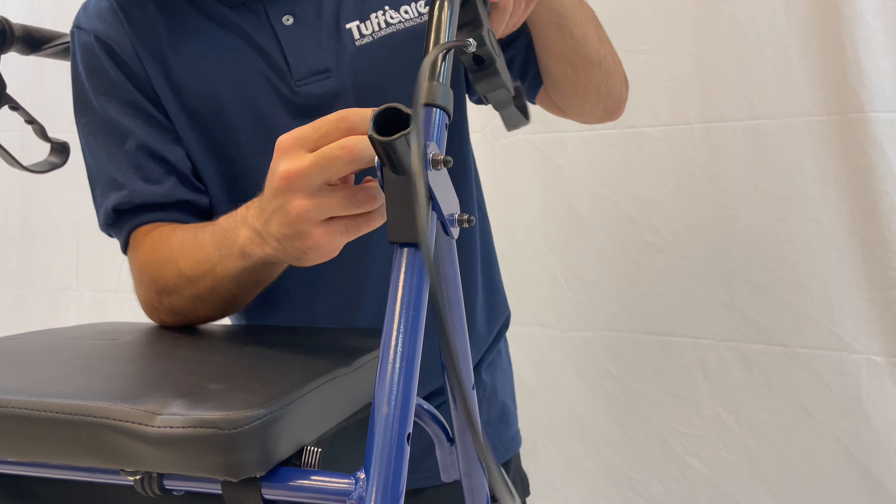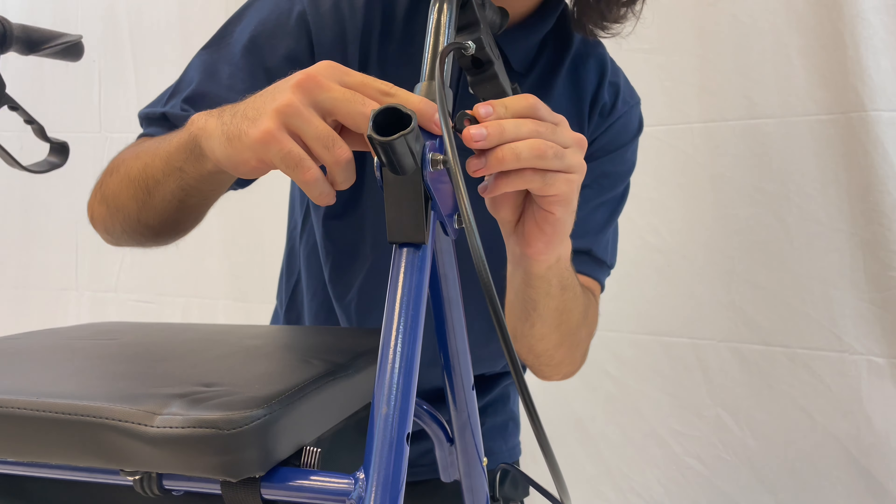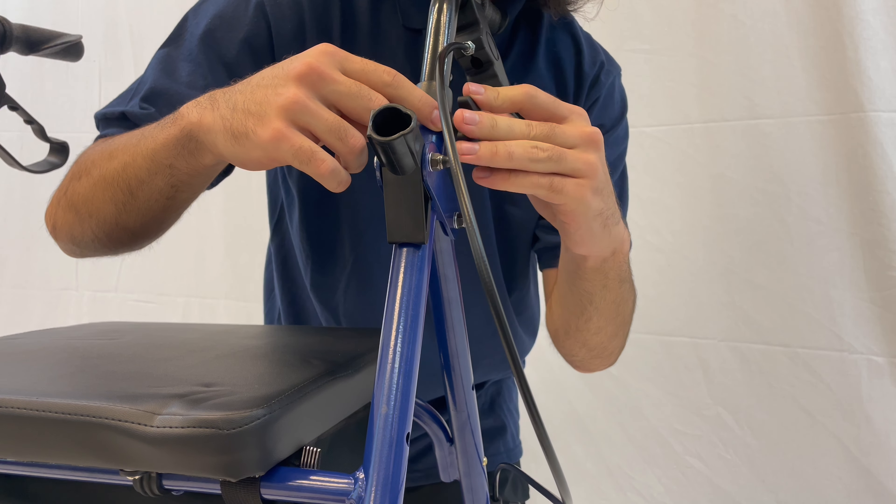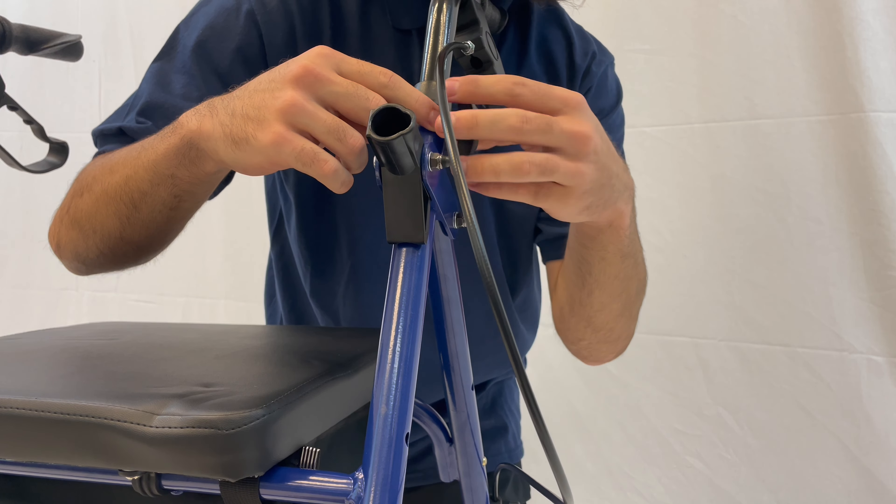Place the washer onto the outside of the screw and proceed to attach and tighten the star knob. Then place the backrest on the side and proceed with the following on the opposite side.